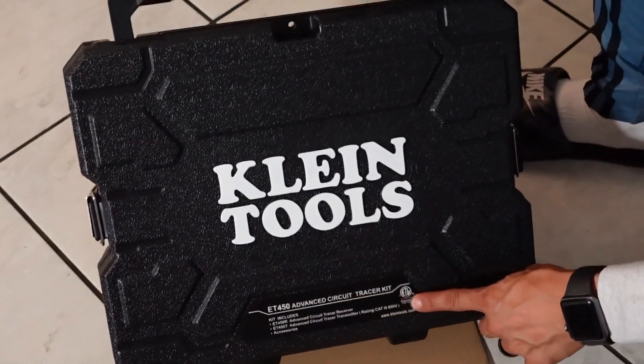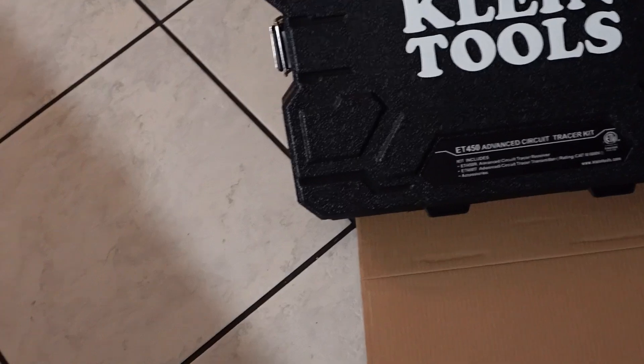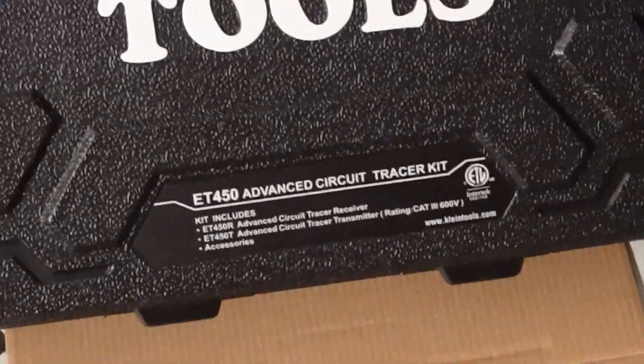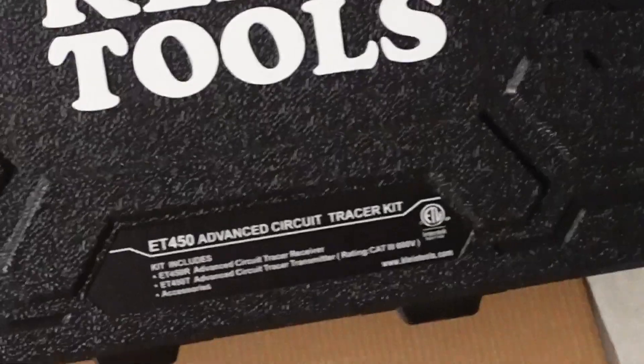If you look down below it tells you the model number. I went ahead and picked this up on Amazon — I think I spent maybe about $240. This is the ET450 Advanced Circuit Breaker Finder, also known as a tracer, and you can use this on energized wires and non-energized wires.